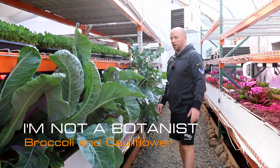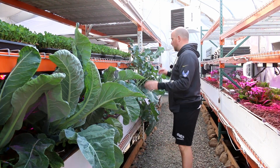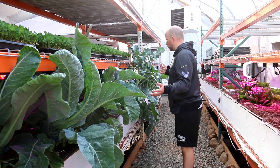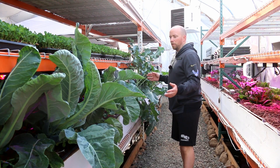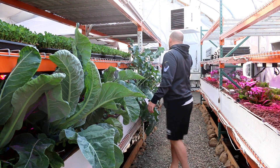Hey there, mission control - the real Martian here, continuing the 'I'm not a botanist' series. Now we're looking at the broccoli and the cauliflower. The size of these would make you wonder why I think there's a problem here - but there is. There's a broccoli head growing right there.